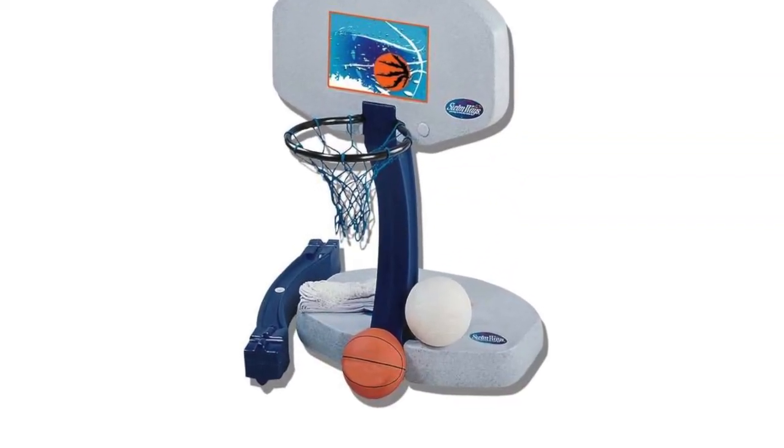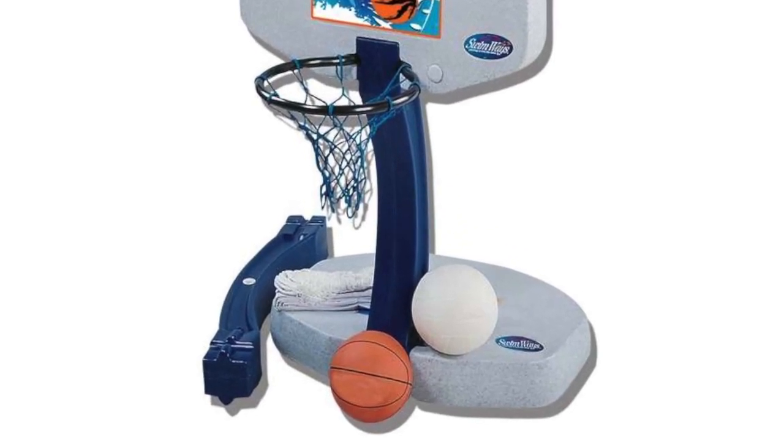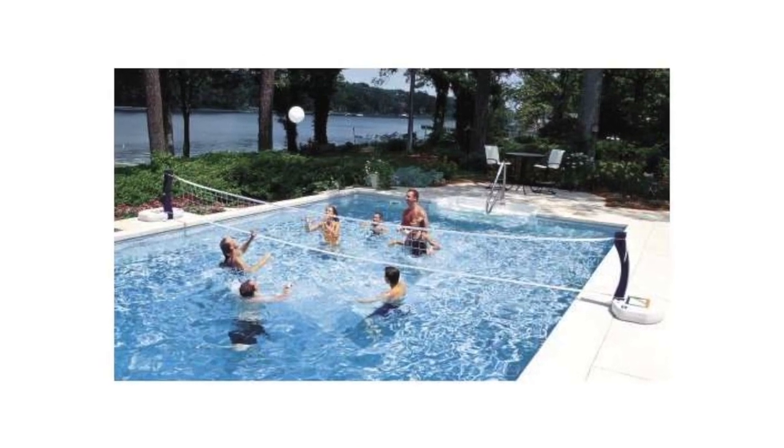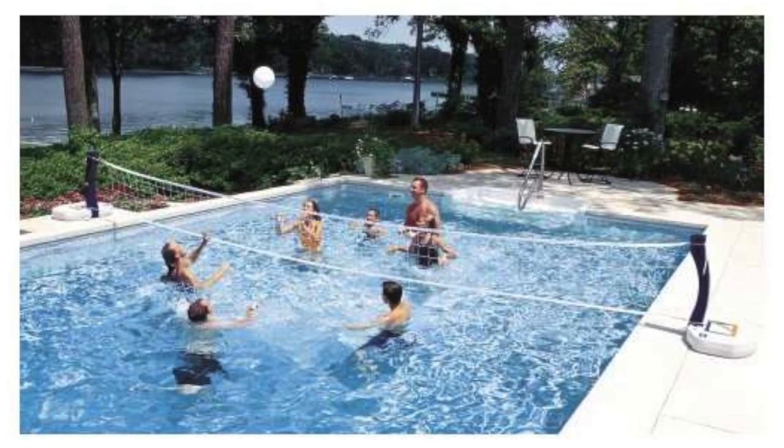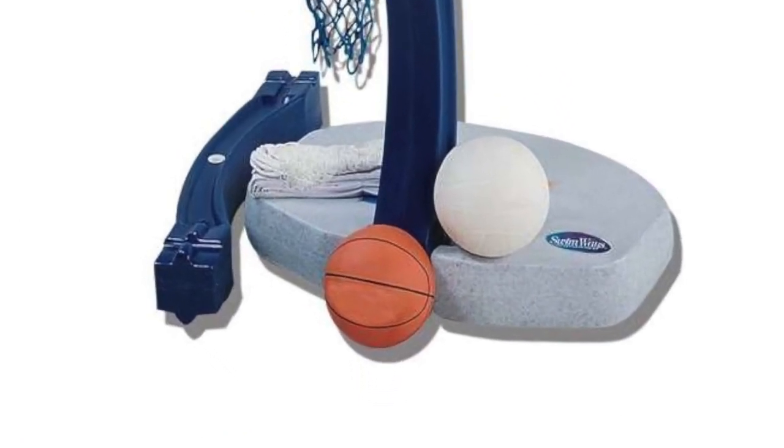This set includes two heavy-duty bases that you can fill with water or sand for stability. The volleyball net can span up to 24 feet, plus the set includes a pro style volleyball as well as a pro style basketball.